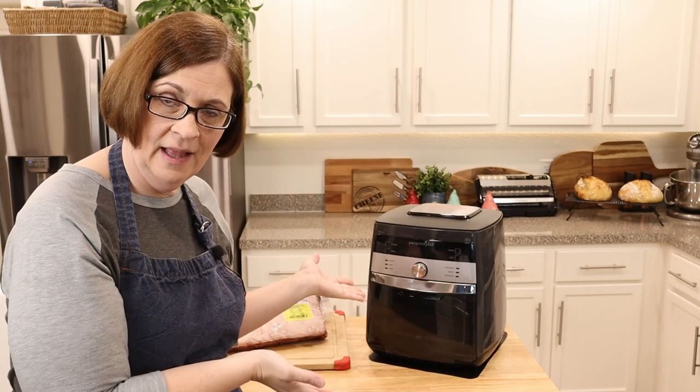Hey everyone, welcome to Adventures in Everyday Cooking, where every day can be an adventure in your kitchen. My name is Heather, and today I am doing something crazy — I am going to attempt to make beef short ribs in the Deluxe Air Fryer. I say 'attempt' because I have a hard time believing you can take just 15 minutes and have good tasting, tender short ribs, but recipe after recipe I found said it is indeed possible.